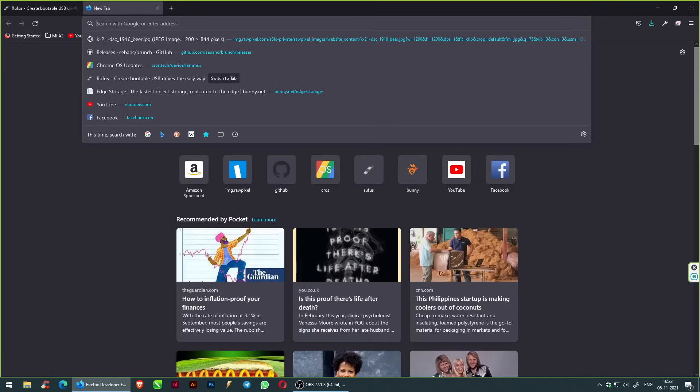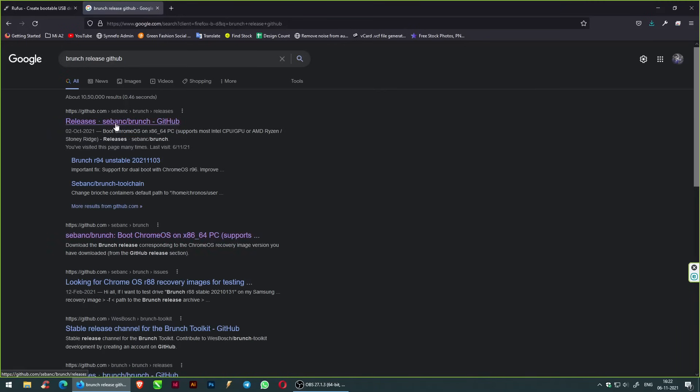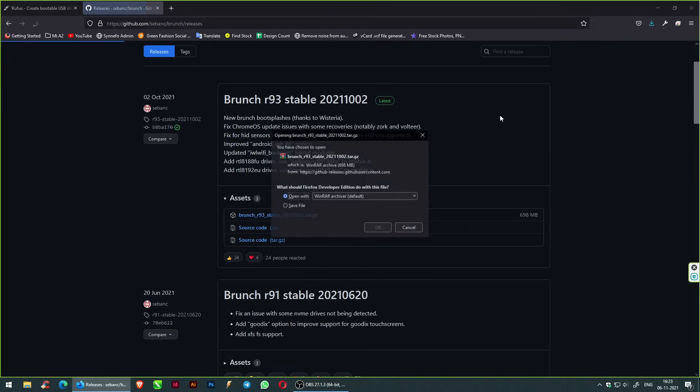Search for Brunch Releases GitHub. Open Releases at sabank/Brunch and download the Brunch file.